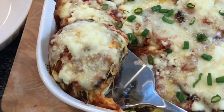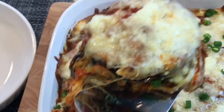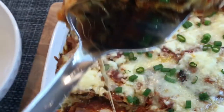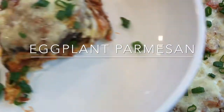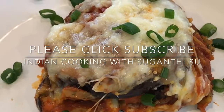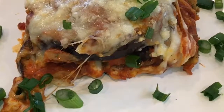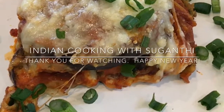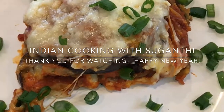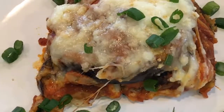Let's serve the eggplant parmesan. See the layers of eggplants — this is how it should be; it looks so delicious. You can serve this with some garlic bread and some red wine; it will go very well with this. Eggplant parmesan is ready! I hope you enjoyed the show. I'll be back soon with another easy, delicious, and healthy recipe. Until then, take care and thank you for watching!